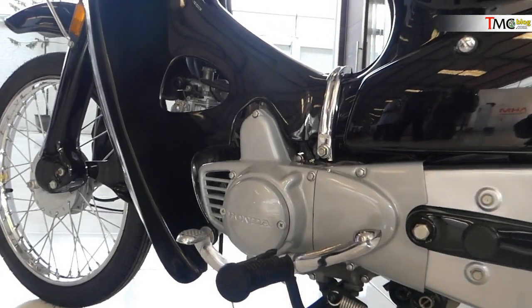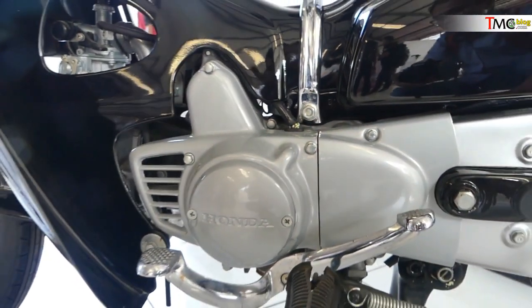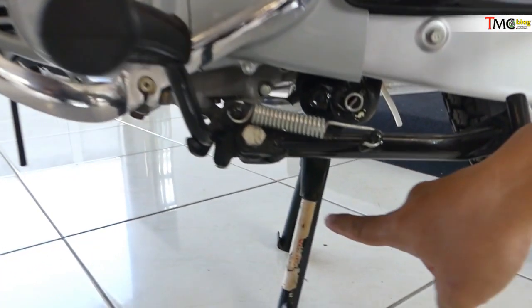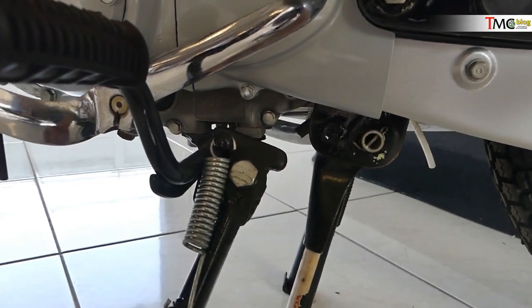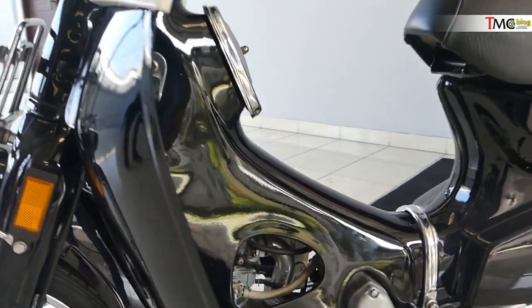Mesin krengkis sebelah kiri di tempat di mana platina berada juga dicat. Keren. Ini diganti baru semua. Standar double-nya diganti baru. Made in Japan. Standar sampingnya baru. Baru semua, keren.